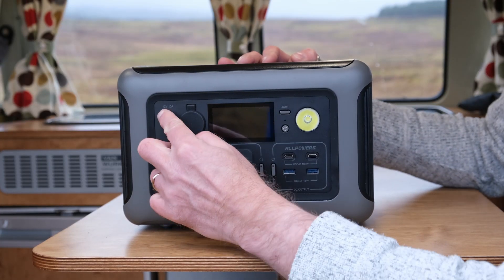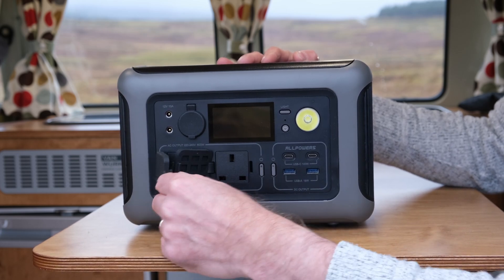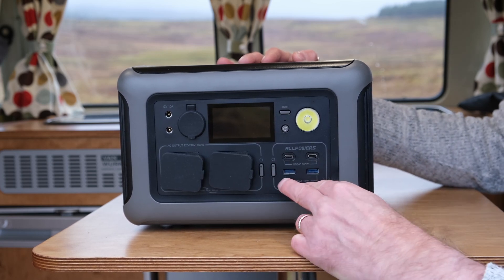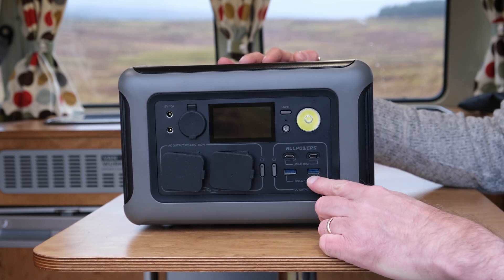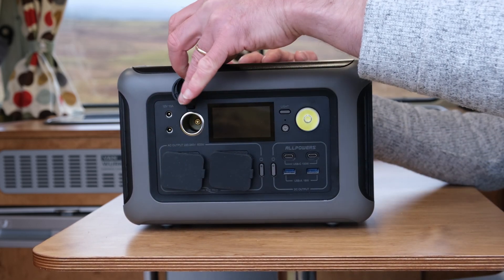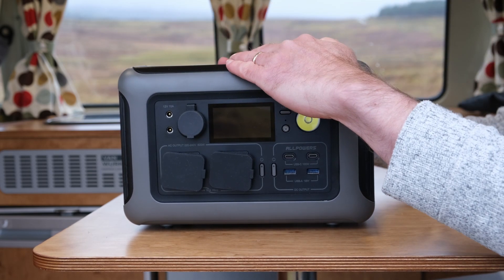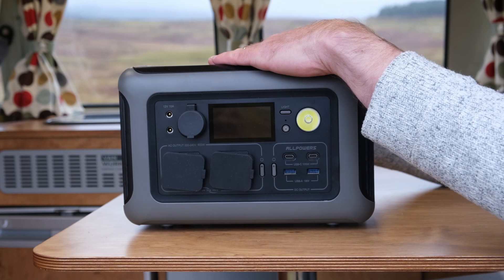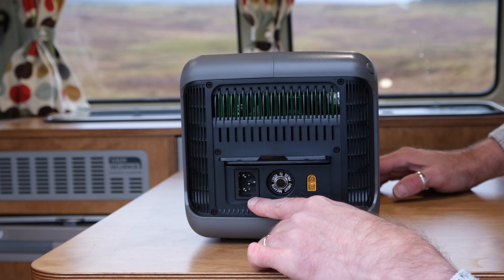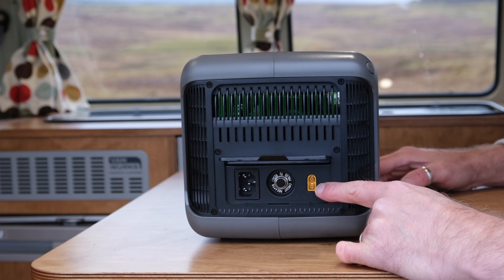The unit's got two DC output sockets, two AC output sockets which have got nice rubber caps on the front. It's got two USB-A charging points, two USB-C charging points, a carport output socket, an LED light, and also the 15 watt wireless charger on the top. On the back of the unit we've got the AC power in supply, the overload power reset switch, and solar panel input socket.